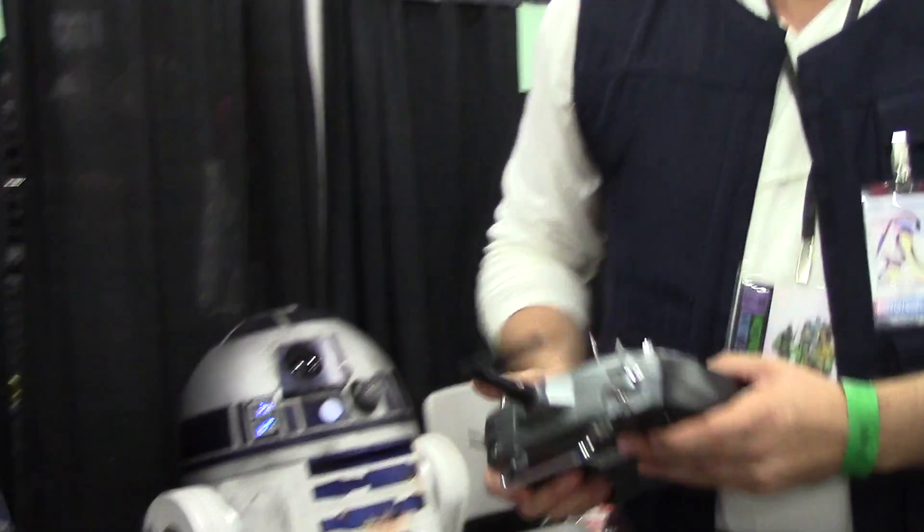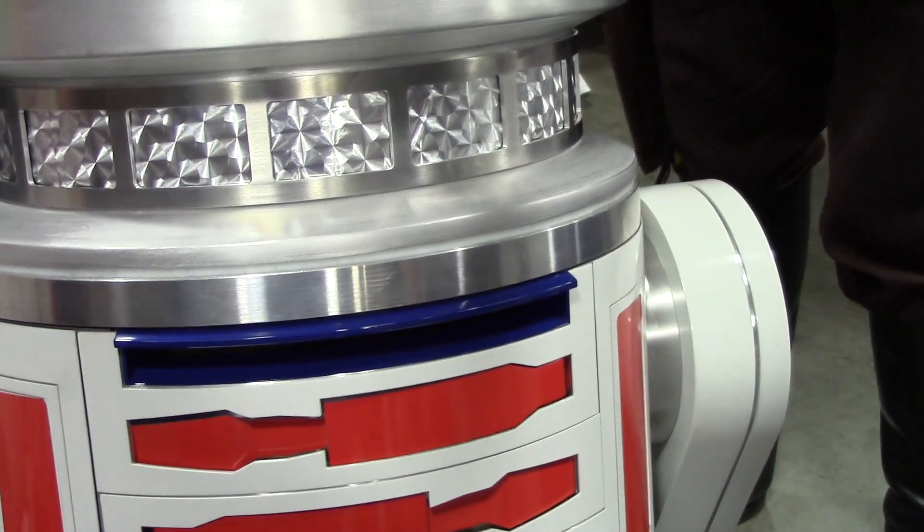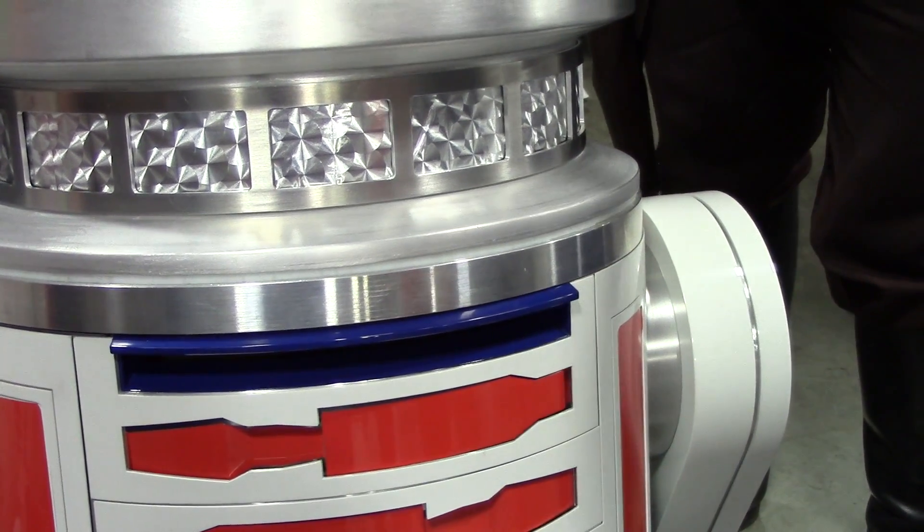Now is this the first one you built? What was your starting point? I started building an R2-D2, so I have an aluminum dome similar to that that's finished. He shares the same body as this guy. So when I want to dress them up and switch it up, these are actually vinyl stickers that I stick on here, and then I can swap out the dome and make them R2 again.